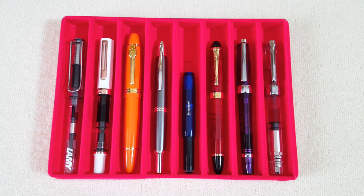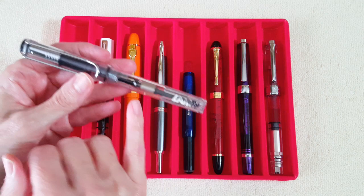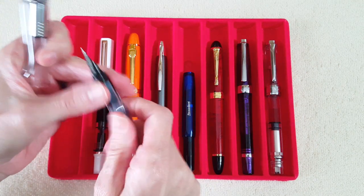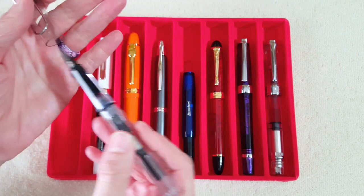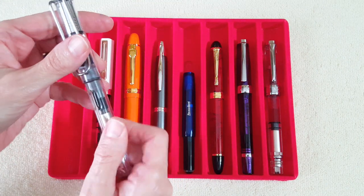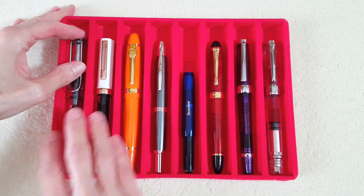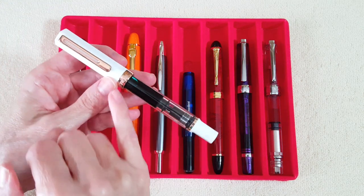First up is an old standby for me — this is my Lamy Vista, and I put the broad nib on it. I often use it with the fine nib, but I really wanted the color I have in it to be shown off in a broad nib. Next is the Twisbee Eco with the white and rose gold finish.